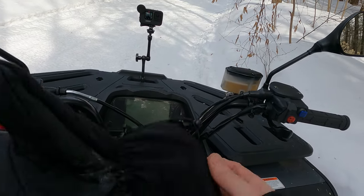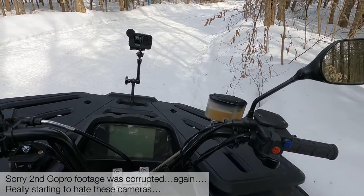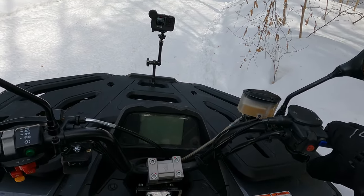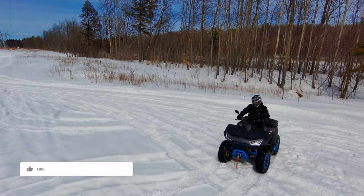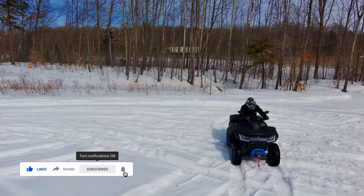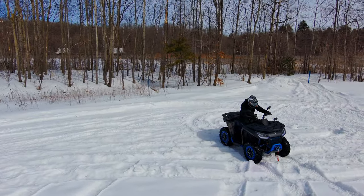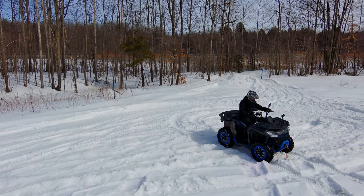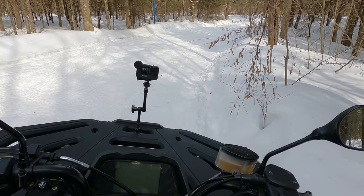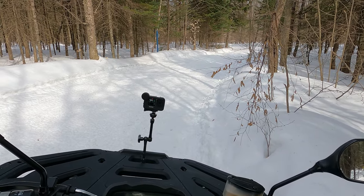Hi there, this is Mark from Nia TV. Today we're in the trails, it's late in the season because this is a new brand I'm trying — a new model. It's the Segway Snarler, exact model is the 86 SX. This is the higher-end single seater, 570cc. This is not a hybrid, it's only gas powered. On this video, it's only my riding impressions — how I like it, how it performs, and how it stacks up to other models in the 570 to 600cc category.